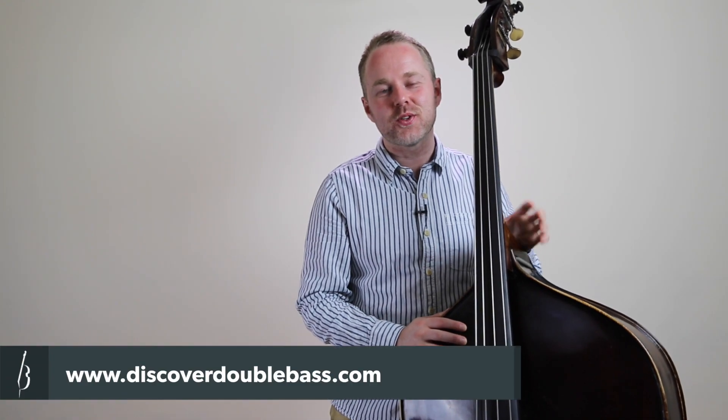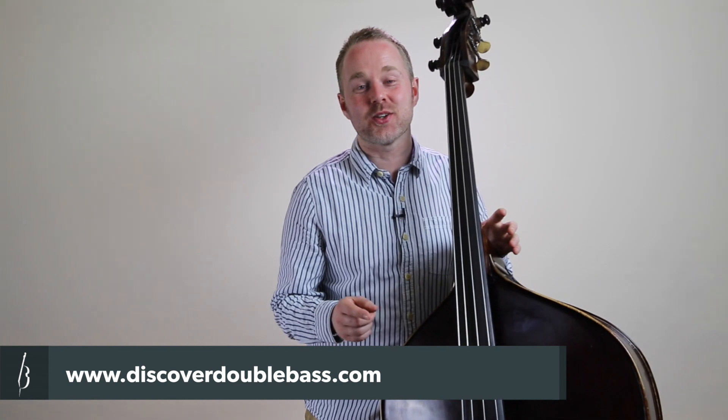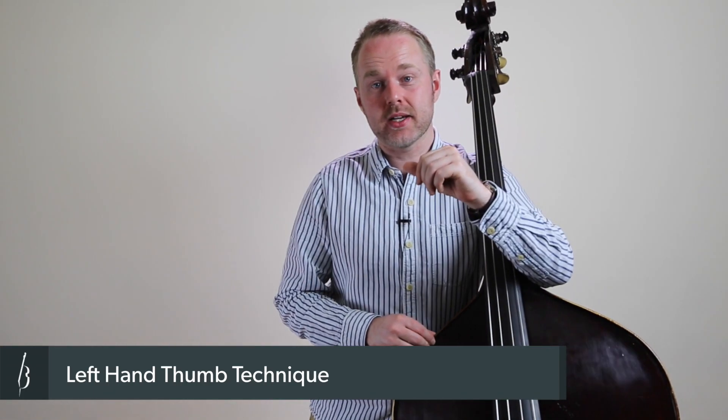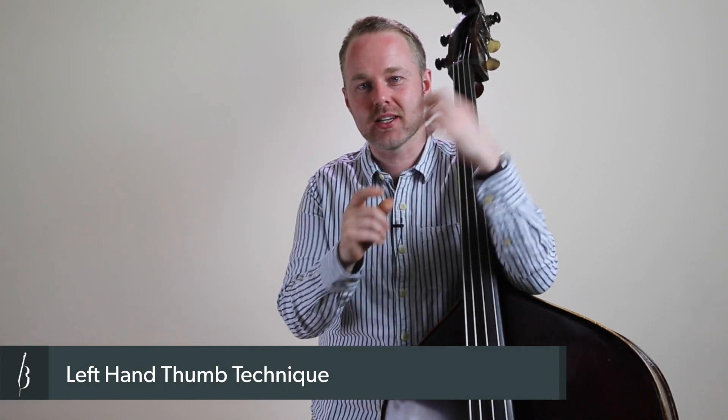Hi, it's Geoff Chalmers here from discoverdoublebass.com. That's the home of video double bass lessons on the internet, so please go and check that out if you're interested in seeing more. Today's lesson, we're getting back to basics and we're having a look at the thumb on your left hand and how that affects your double bass technique.